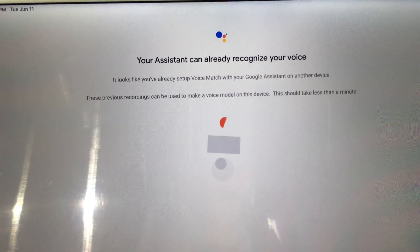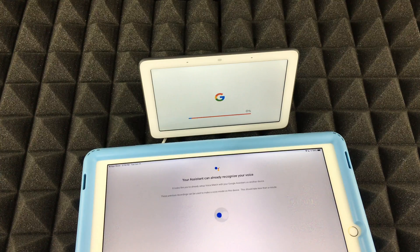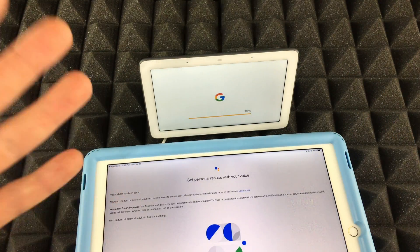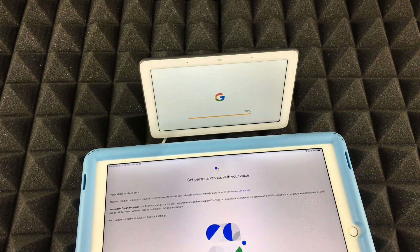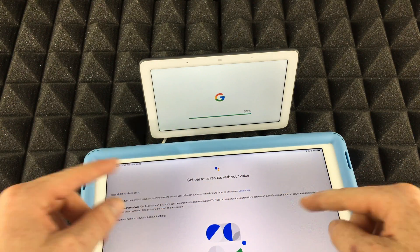After tapping Agree you should see a screen saying your Assistant can already recognize your voice. If you didn't do that setup before, it'll walk you through that process — it's pretty easy, a little easier than iPhone setup if you've done that before. The hub is still updating in the background.